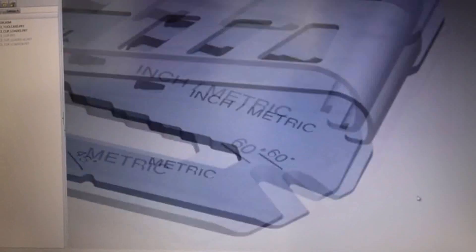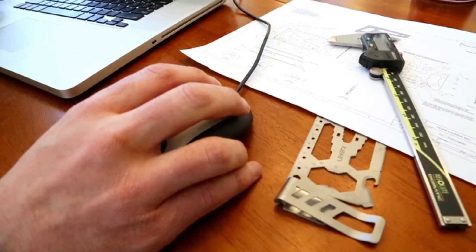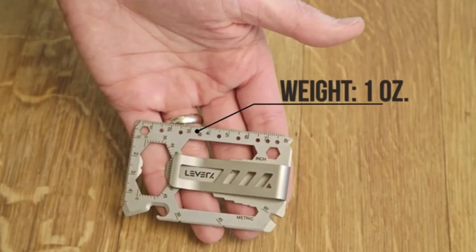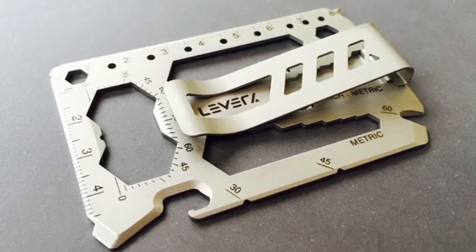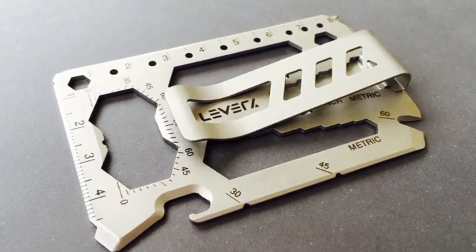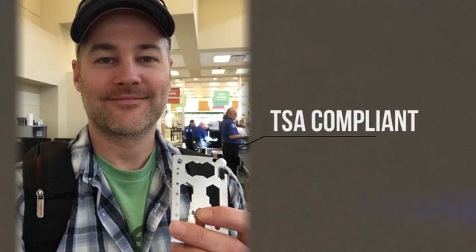We thought a lot about the design and layout of the tool card. By nesting the tools, we were able to add tools and reduce weight without sacrificing strength. We kept the edges smooth, so it feels great in your hand when you're using the tools. We chose not to have an exposed blade, so the tool card is TSA compliant and it won't damage your wallet.